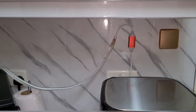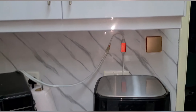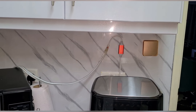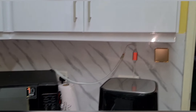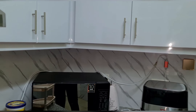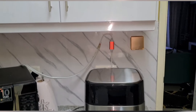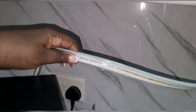Hi and welcome to another video. Today we are doing a DIY in the kitchen. I want to make this corner of my kitchen look nice and warm, so I'm going to be installing a snake light. This is a snake light.